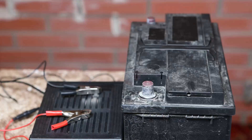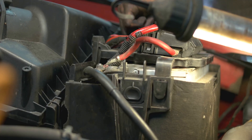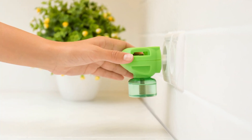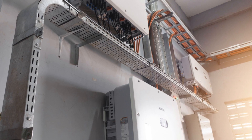Add the inverter: attach the inverter to the battery system and ensure the positive and negative connections are secure. Plug in a test device to verify the power flow. Then test the system — flip the inverter switch and power on a light or small appliance to confirm it works.